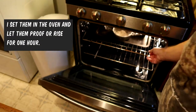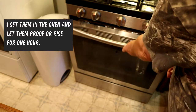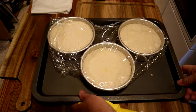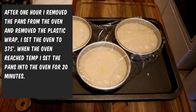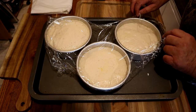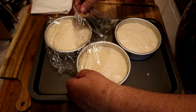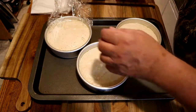I was going to use the proofing setting on the stove but decided not to — it's warm enough. I just put them in the oven to keep them out of any wind or breeze from fans or what have you. They make their own way out to the edges of the pans. It's been an hour, so we're going to pull the plastic wrap off and get the oven up to 375 degrees, then place them in.